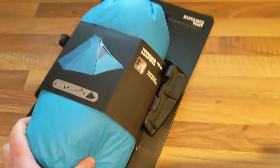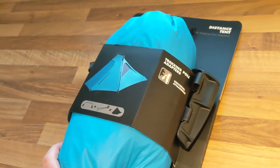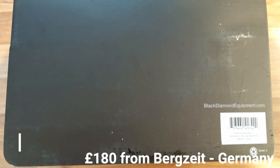So there you go — I've been waiting on a Black Diamond Distance tent with adapters for your poles. I think it should be about 700 grams. It's one of the more sexily packaged products — quite nicely done actually.